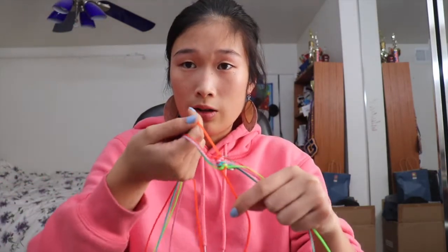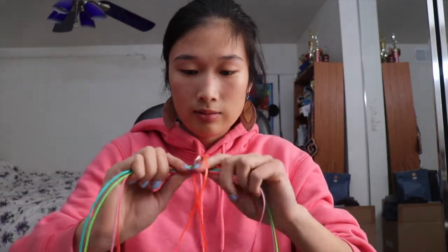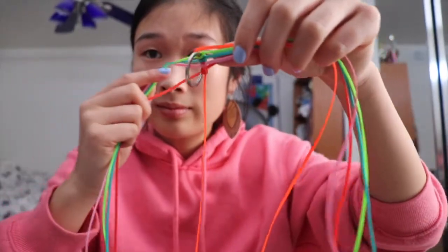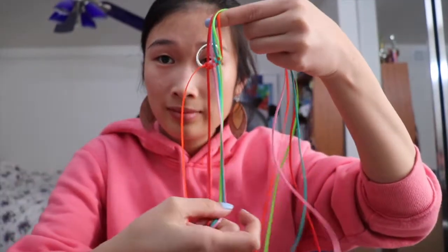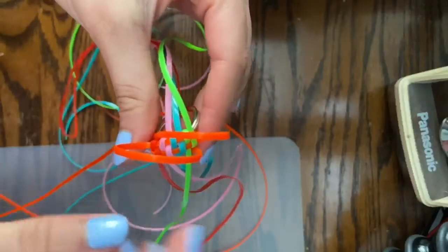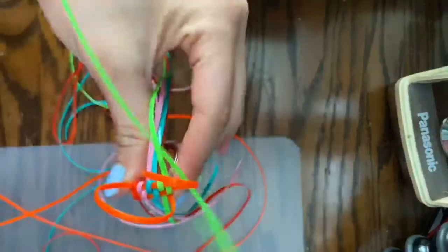Pull all these together and it's going to look like this. To create a twist, put your two orange strings diagonal from each other, then start your stitch with the second green string.